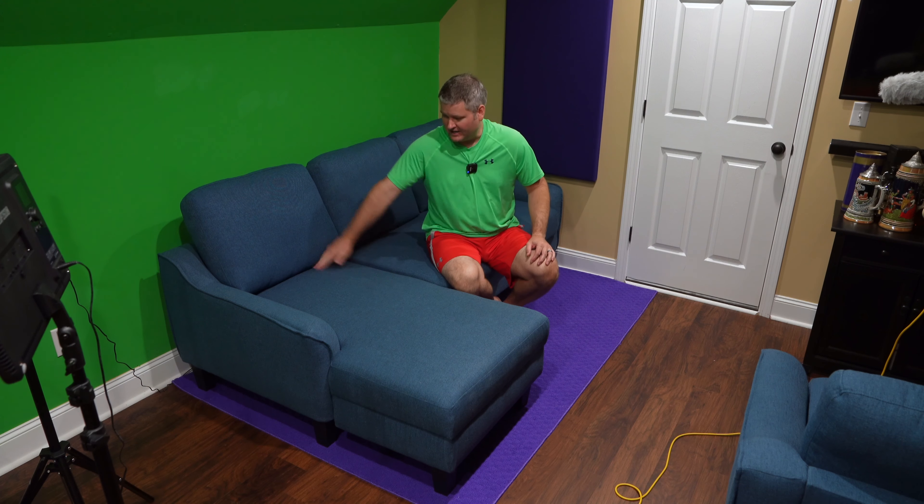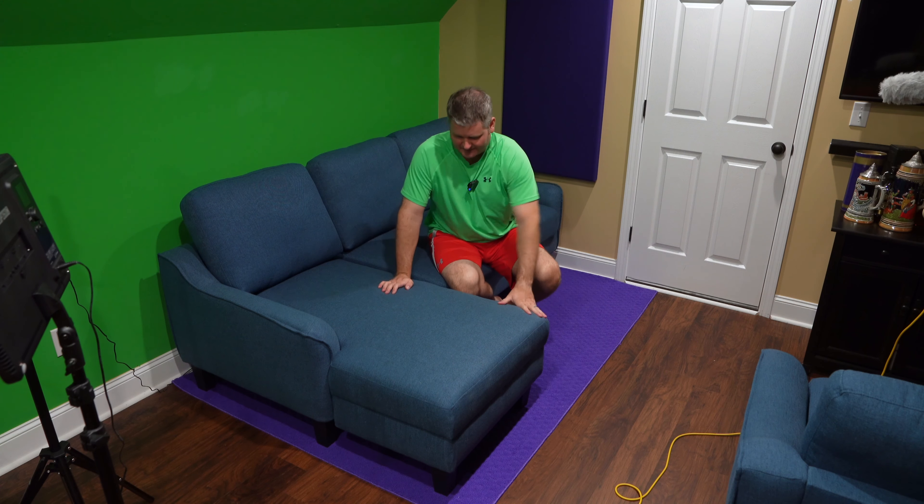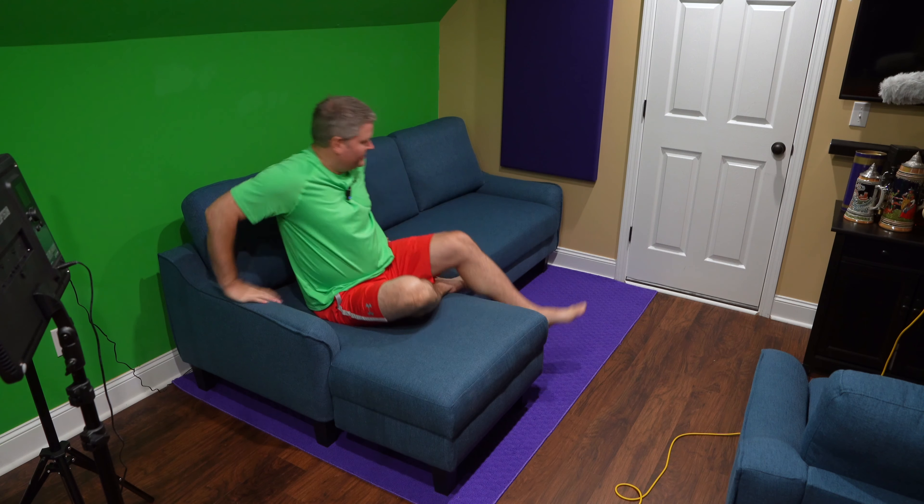Hey y'all, ibrick sky here, and this is the Ashley Jarrow sofa chaise sleeper — it's got an integrated chaise right here. This is my green screen studio for our Sky's Adventure channel. I'm six foot two, and I was looking for something that wasn't too big but not too small, since this is a small studio. I wanted a place to sit, didn't want to deal with a futon since they're typically poorly manufactured, but I also didn't want to spend a ton of money. After researching size and functionality, this one stood out.